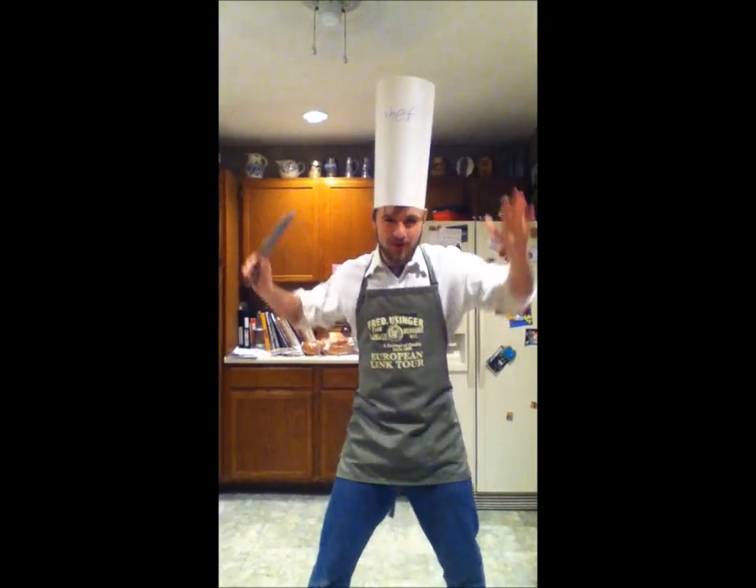Okay kids, it was a wunderbar time. But remember, my two favorite things are brownies and drinks!